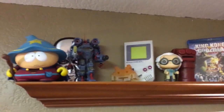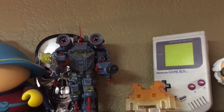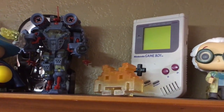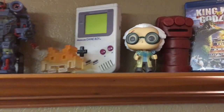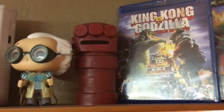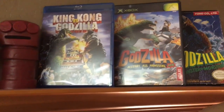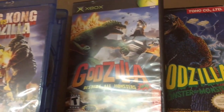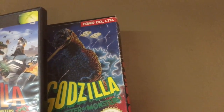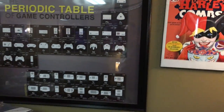Up here I've got some shelving. That's Cartman right there. That is an ExoSquad E-Frame — I used to play with those as a kid. I love anything like robots or mechs, that's why I like Titanfall so much. There's a Game Boy original. That's a fist from Hellboy — it's like a coin bank. I'm a big Godzilla fan, so I've got Godzilla vs. King Kong on Blu-ray, then Godzilla Destroy All Monsters on Xbox, and the original in-box NES game — I played it a ton as a kid, but it's actually not that great of a game.